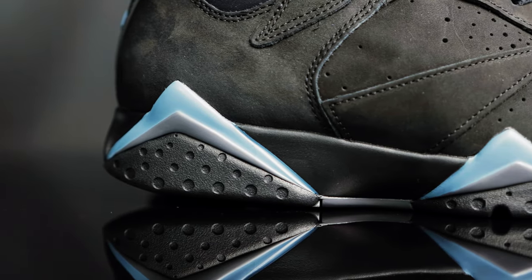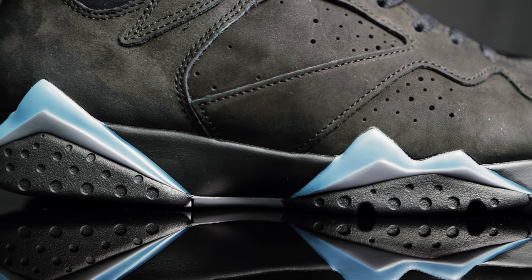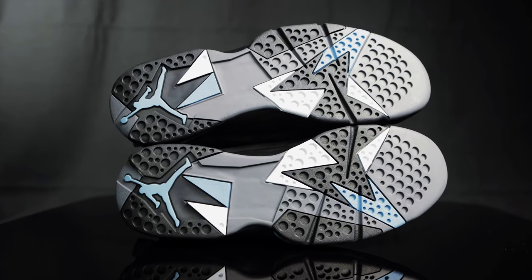On the midsole, you have more colored accents of chambray and gray on the black midsole. And then taking us to the outsole, you have those same colors with hits of white to bring it all together with the chambray jumpman.